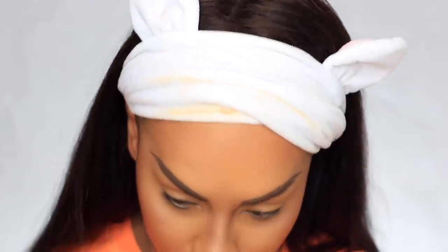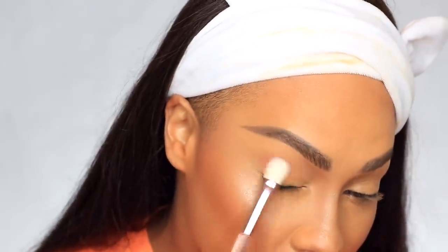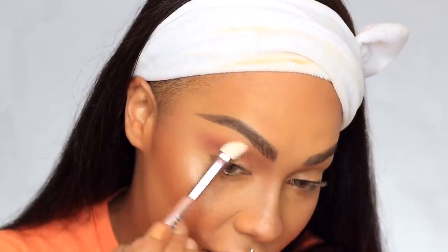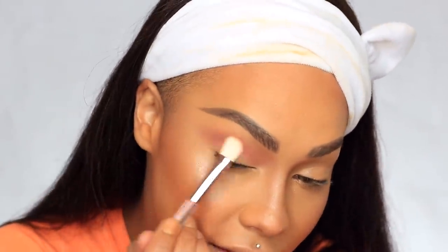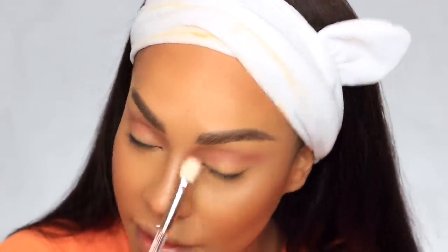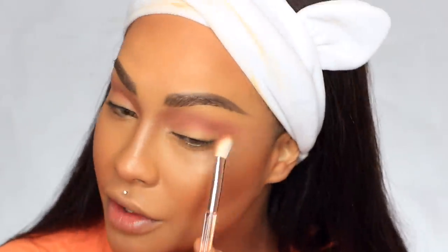I already have my foundation, base, brows, and all that done because we're doing two looks and I don't want this video to be a million years long. First up, let's get into the build and blend brush. I'm gonna start with Teddy in the corner and the larger end of the brush, just building up the crease. The pigment looks pretty nice, although it's a little crumbly — I think because it's not as pressed, which allows maximum pigment. I never really do pinks, but a lot of Huda Beauty palettes are pink and purple. This seems to be the lightest of their palettes.